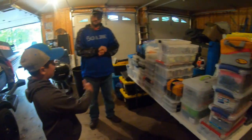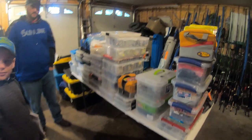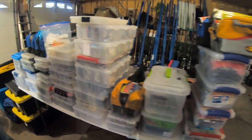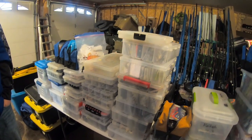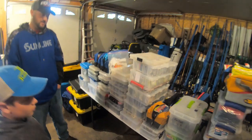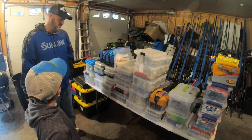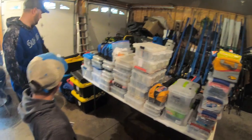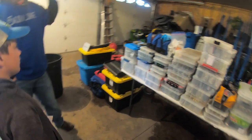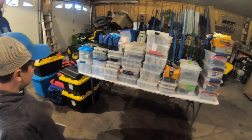Everything on this table and against the boat for rods was in that boat. I've got everything from crankbaits, jerkbaits, jigs, a lot of soft plastics, drop shot baits, flipping baits, chatter baits, swimbait heads — everything I thought I needed for that particular tournament. Plus all this stuff was in my truck, and I've got a truck vault in my truck that's full. When you go to these tournaments you don't really know what you're going to need, so I tend to bring a lot.